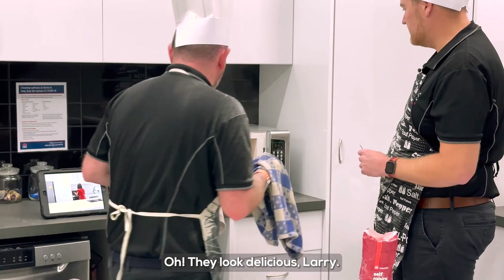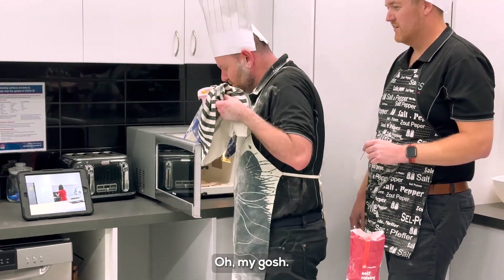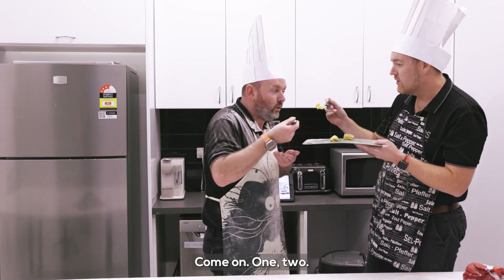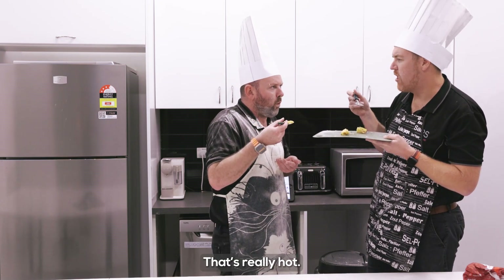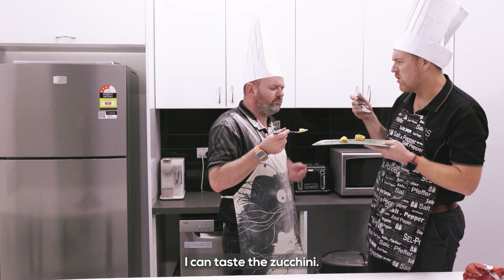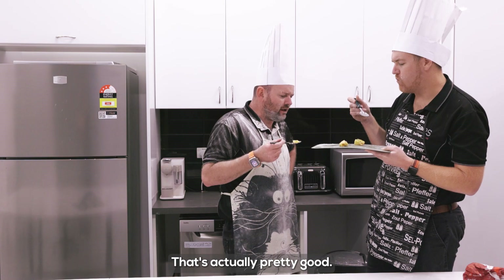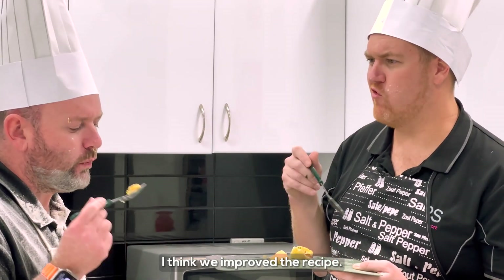They look delicious! We've done it again. Oh my gosh. Come on — one, two, three. Cheers. That's good. Oh my. Mmm. That's actually pretty good. It actually isn't bad. Oh, thank you, Serene.